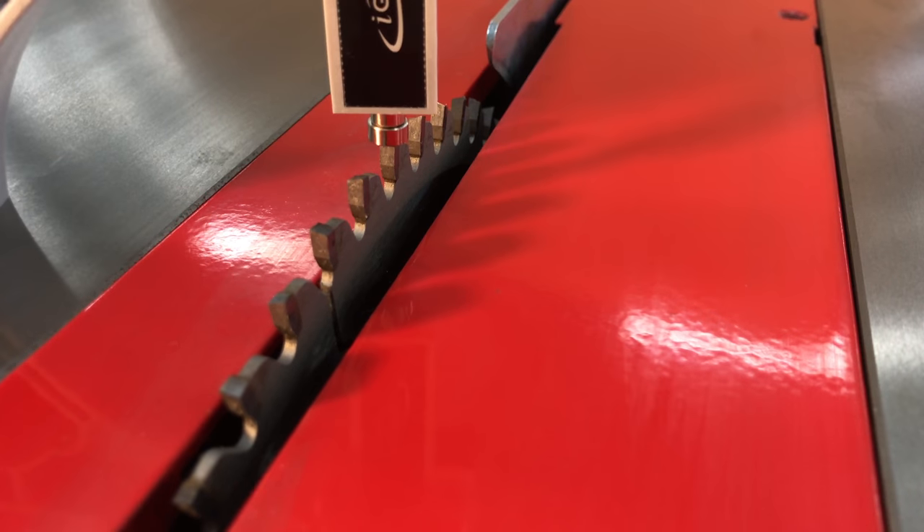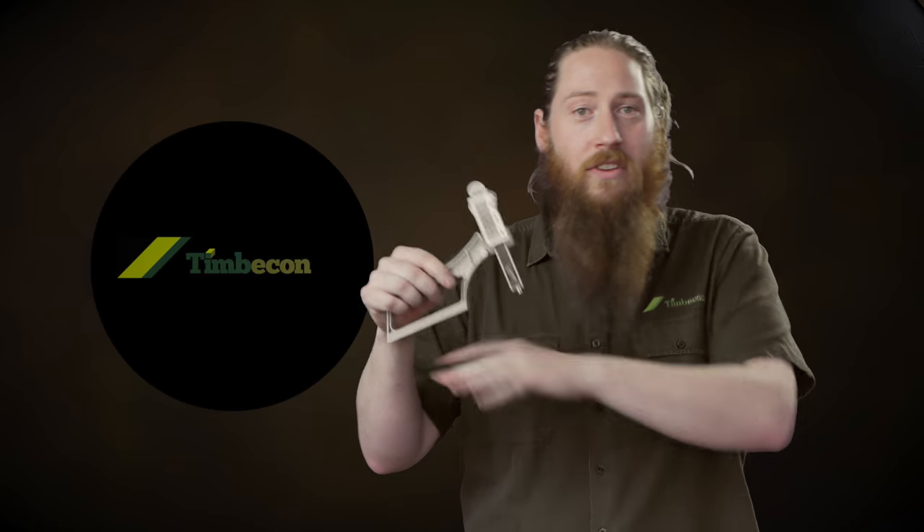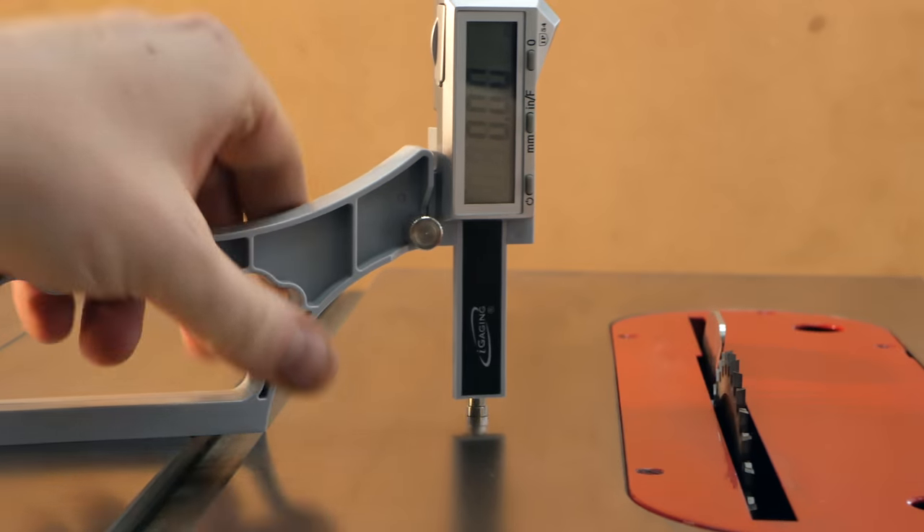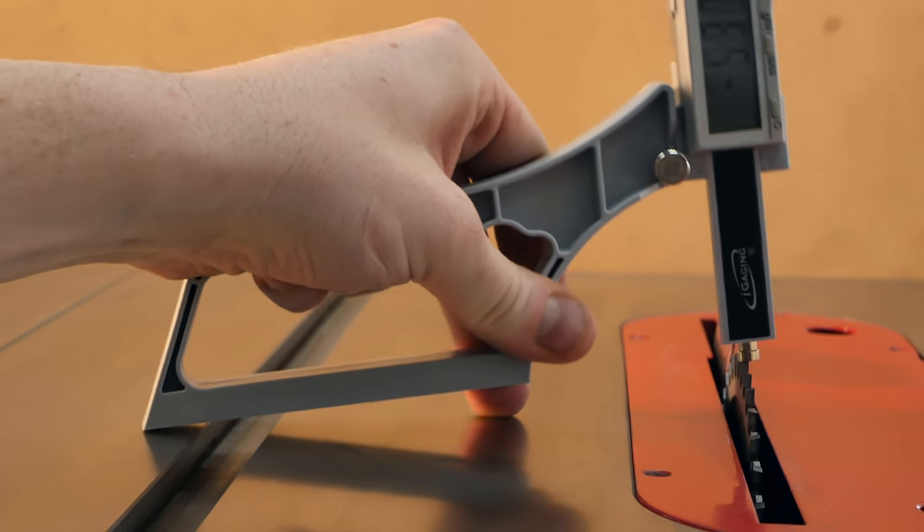If you're going to use it for setting up your table saw, it works just the same way as you'd set it up on your jointer. Put it on the flat of your table saw, zero that off and it gives you a nice zero flat surface. Pop the magnetic anvil tip on top of your blade and wind it till it's at the right height.